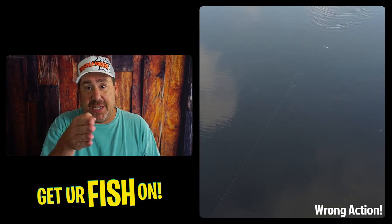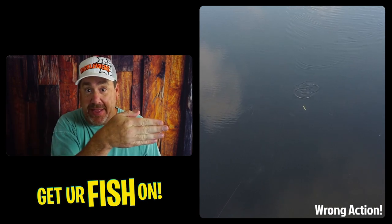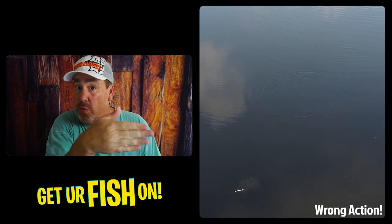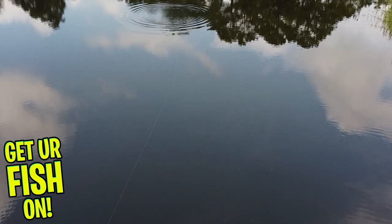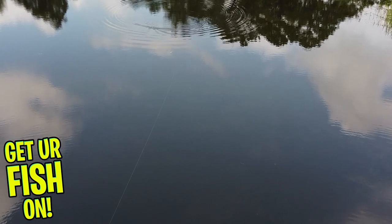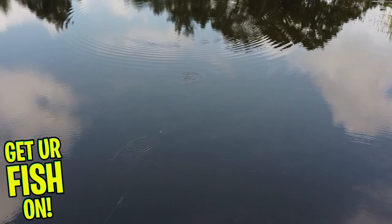Once you've rigged it and made your first cast, if you notice the bait always goes just one way — always right or always left — that bait probably has something wrong with it. It's either a slightly off tail, the bait is a little crooked, or the hook is off. You need to re-rig it, because a fluke works best when it's walking back and forth. When you pause it, it's going to flutter down or nose down into the water — that's when you're going to get bites. You can also keep it in the upper water column or just underneath the surface, making it a great power fishing bait.